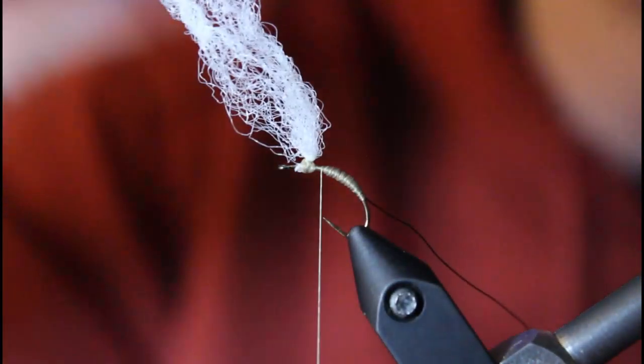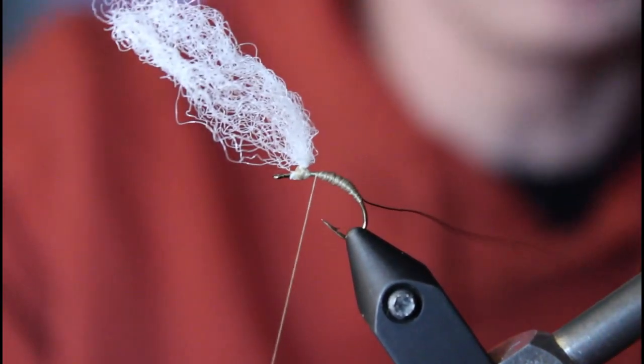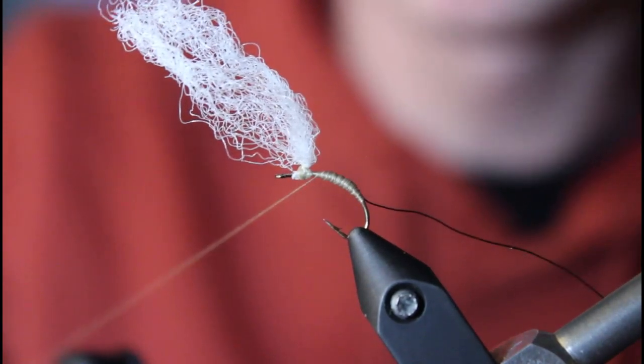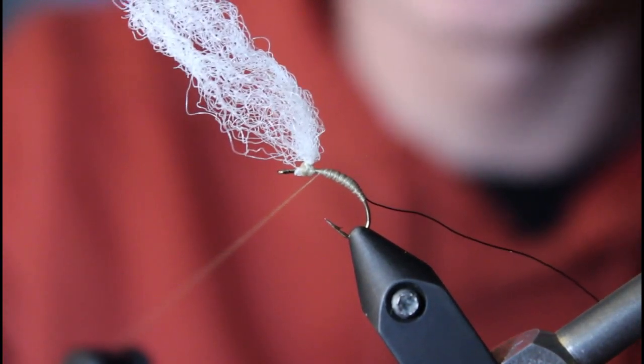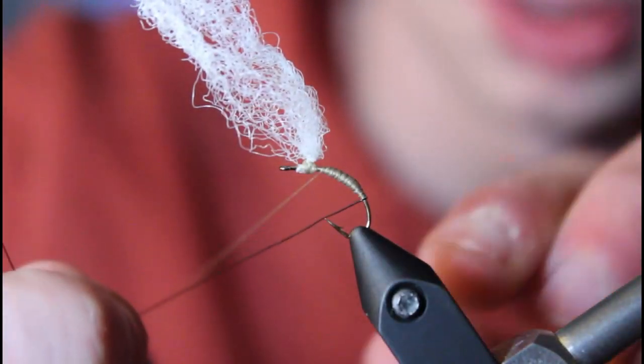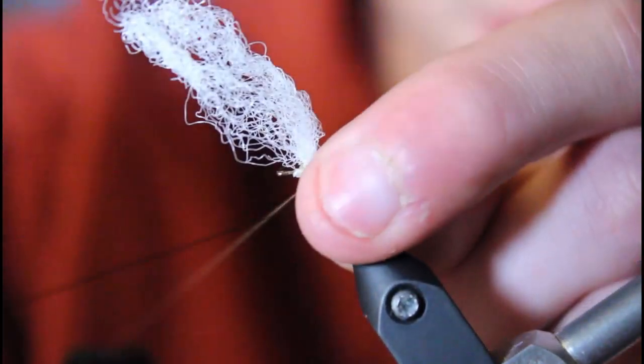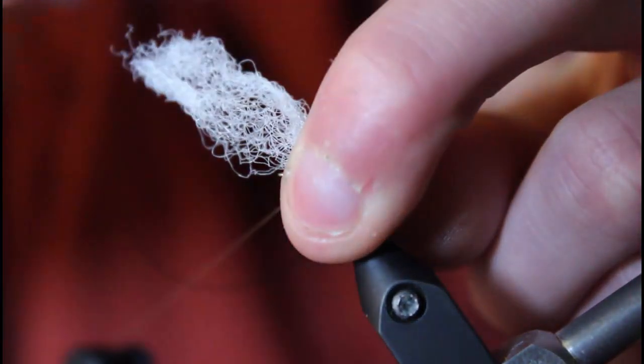Once you've got your body there, keep the para wing out of the way. If you have a bobbin cradle, I like using that — it's especially nice on the bigger flies. It keeps it out of the way so you don't ruin the thread wraps you just did. Then take your black wire and evenly wrap it up the body.